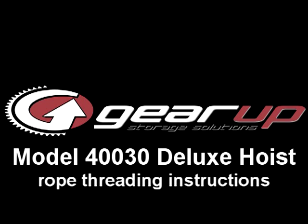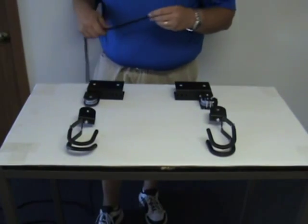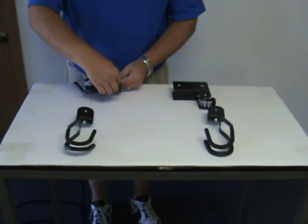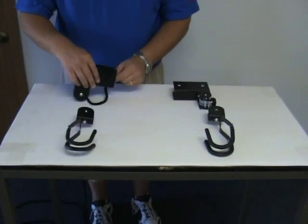Welcome to Model 40030 Deluxe Hoist Rope Threading Instructions. Once you've got your components laid out, the first thing you're going to want to do is thread one end of the rope through the hole on the mounting bracket that doesn't have the locking mechanism on it and form a double knot.